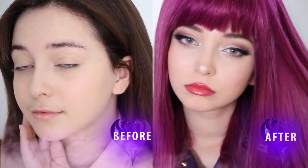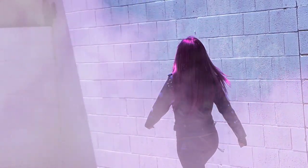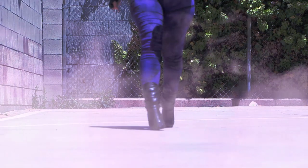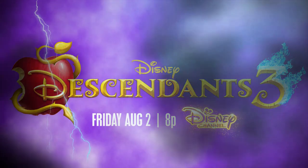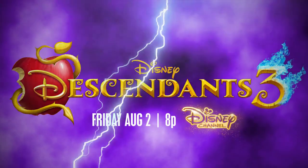If you don't know already, Disney Channel is coming out with Descendants 3. The VKs go back to their birthplace, the Isle of the Lost, to bring four deserving villain kids to the highly coveted Auradon Prep, but an unfathomable dark force is threatening the people of Auradon, and it's up to Mal and her friends to face the challenge. Don't miss the premiere of Descendants 3 on Disney Channel Friday, August 2nd at 8p.